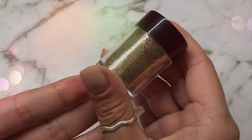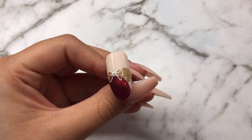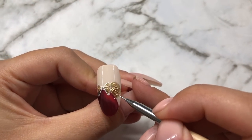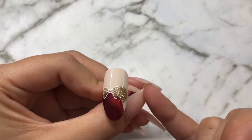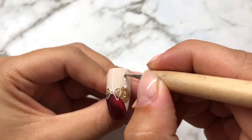I'm using Lesento sand to mix with some top coat and spread over the gold bauble. And now with the dotting tool we're adding small dots to the strings.